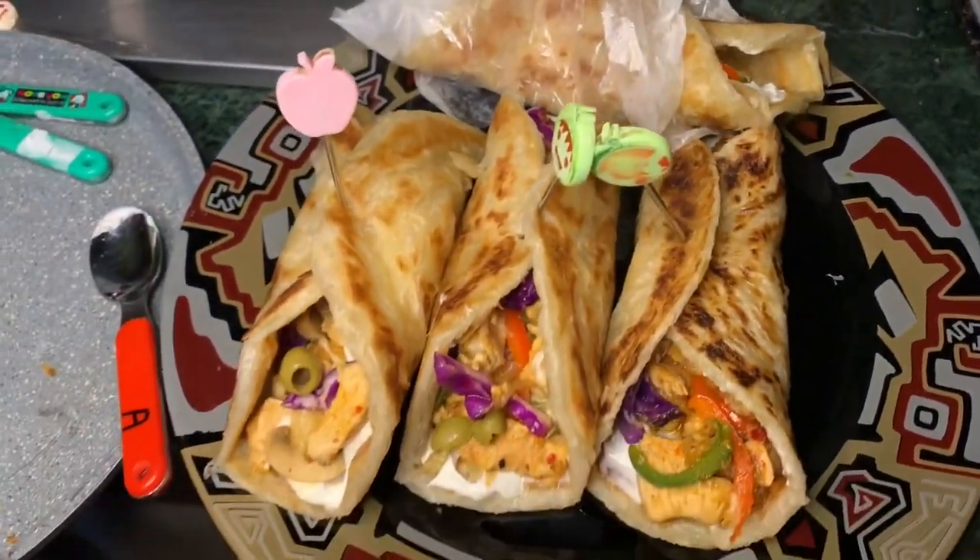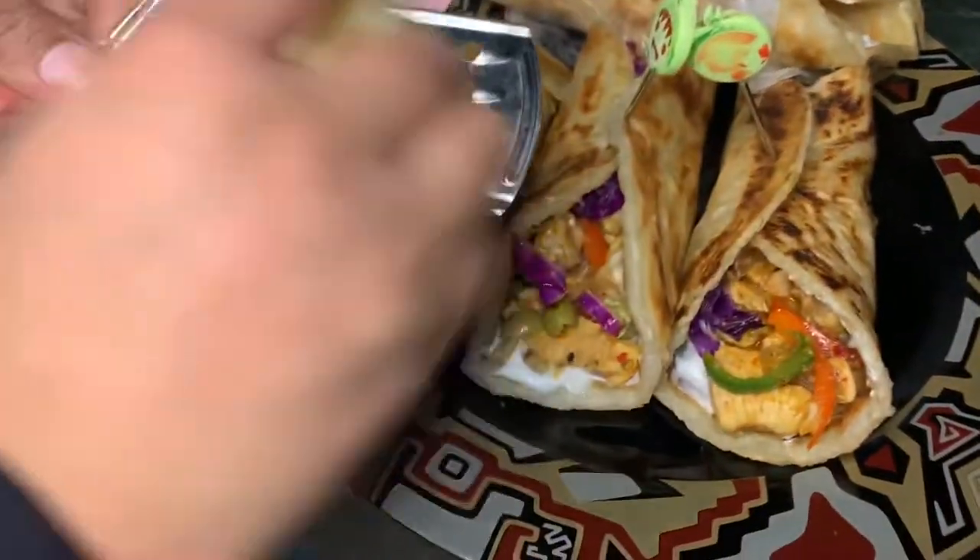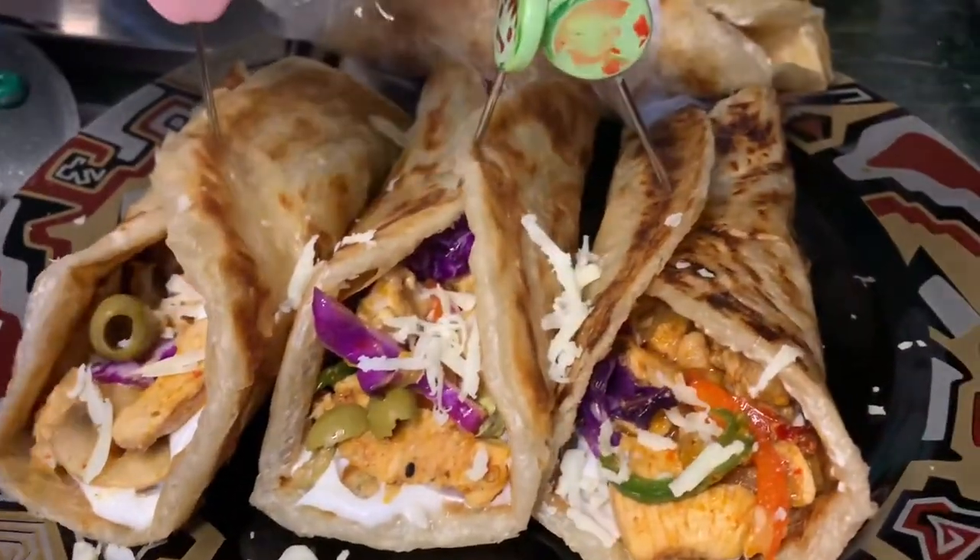We are done with our recipe. I hope that you guys liked this. If you like this, please like, share, comment, and subscribe to my channel. Thank you guys for watching this video. Take care, Allah Hafiz, bye bye.